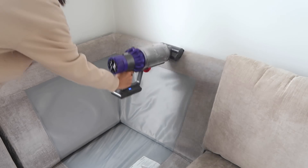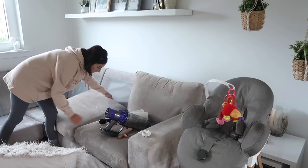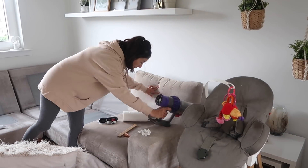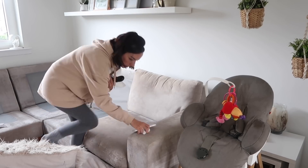Let me know in the comments what your least favourite cleaning job is — mine is definitely the couch. In the house it would probably also be taking the bins out, so I try and make that Andy's job.